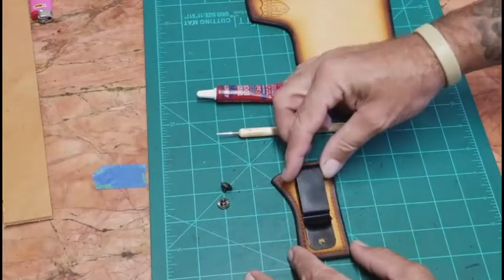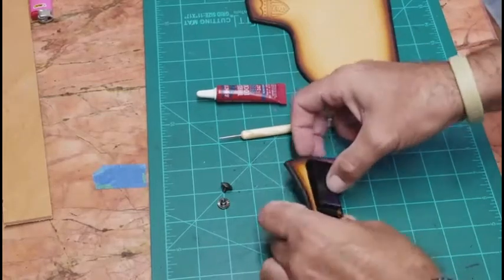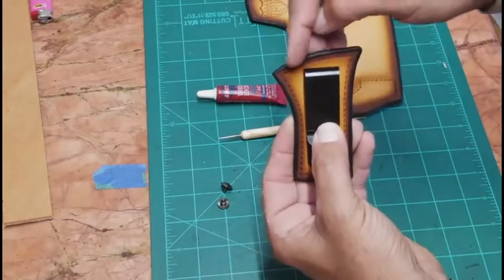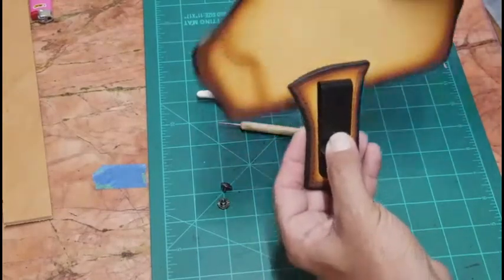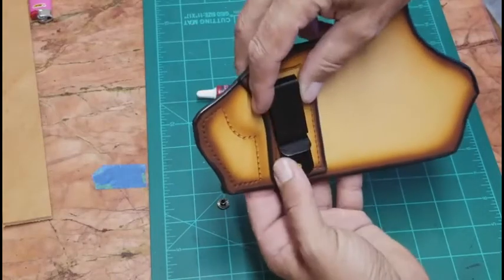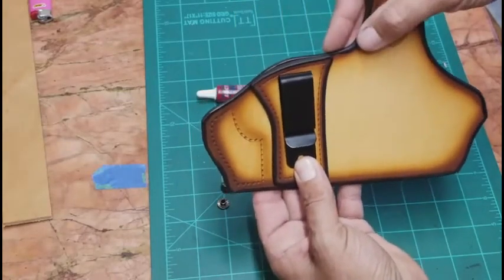I set this where I want it to be. I want this belt clip as high as I can get it, because once I put this on the holster I don't want this to become a high ride holster — I want this to be a concealment holster. So I want this as far into my waistband as I can possibly get it.